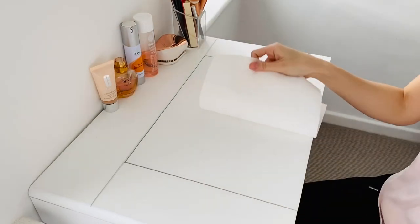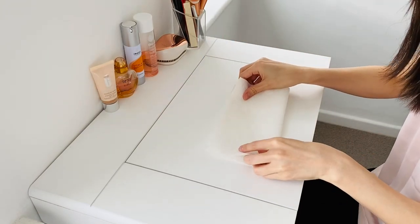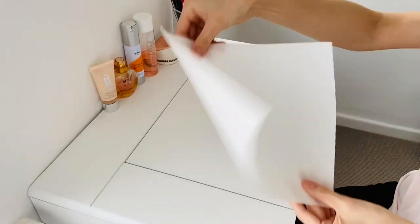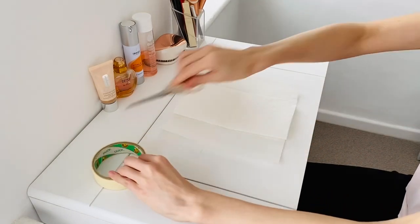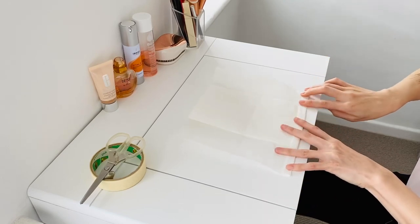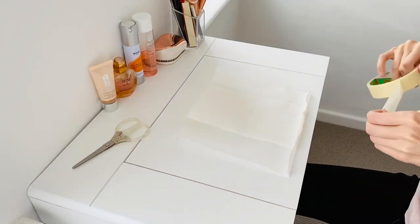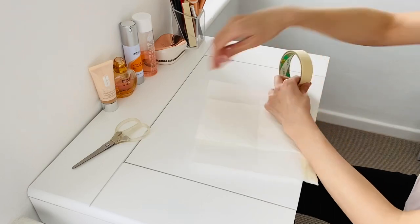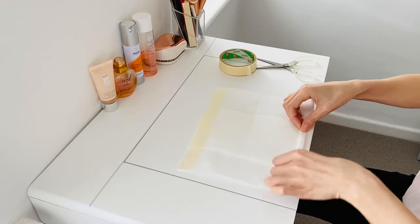First of all, tear off one kitchen paper and fold it in half. Get the second paper and place the other one in the middle. Fold the edge about one centimetre wide and tape it. Do the same on the other side.